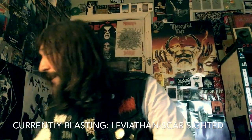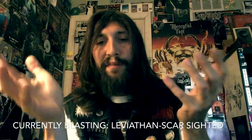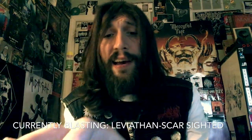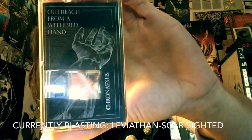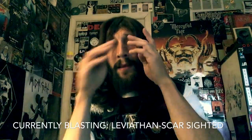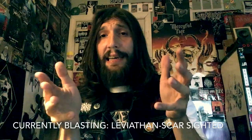I'd really like to thank again Jay at Transylvanian Tapes for making this whole entire series possible and for supplying me with some killer fucking tunes that I didn't know existed. I'll put the link below. Let me know what you guys think. Thanks for watching, as always — hails.